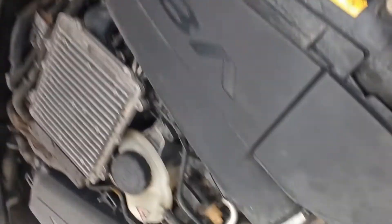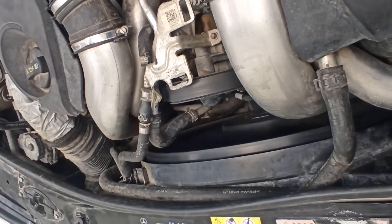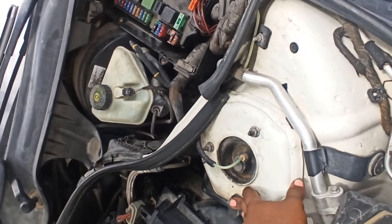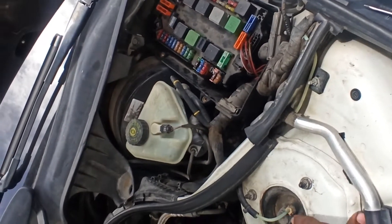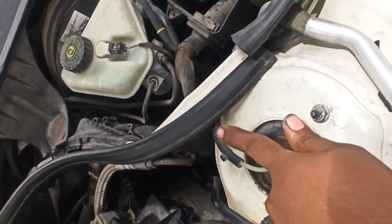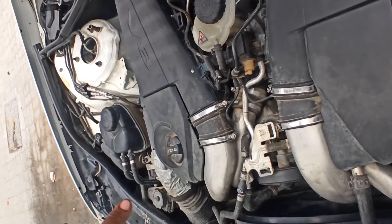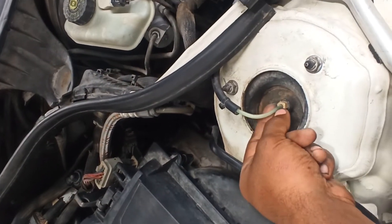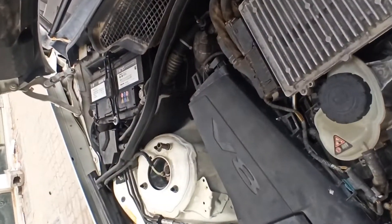We are going to see the fuse. There is a lot of air from here. There is a lot of air compressions here, on the pipe road.